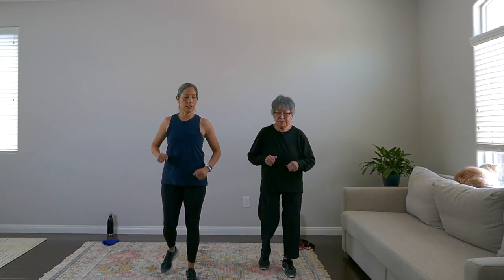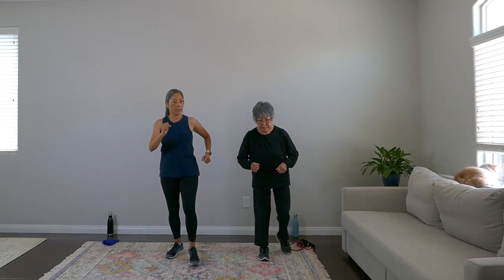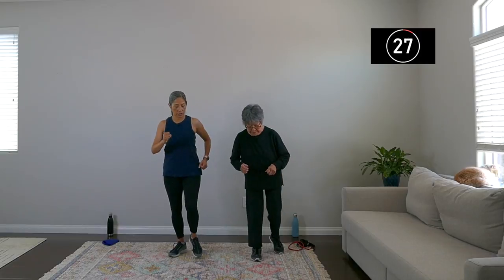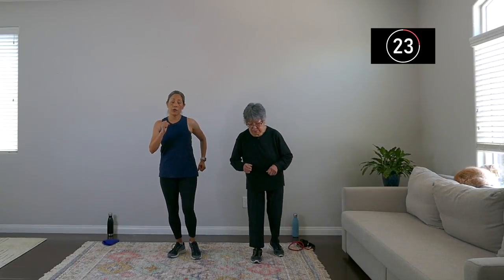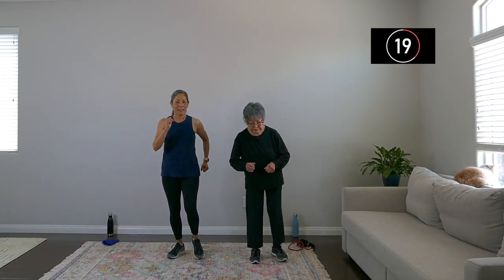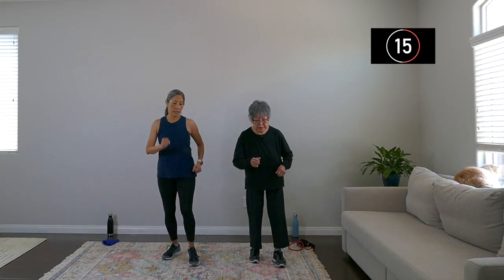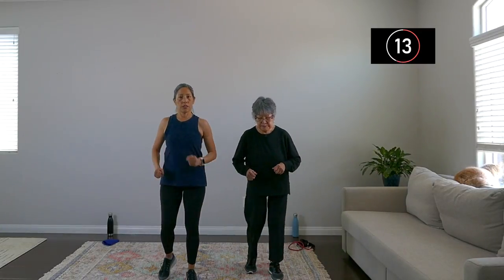I'll demonstrate the first exercise — go right, left, right and touch. So it's one, two, three, and touch. Walk, walk, walk, and touch. Go at your own pace. Make this workout your own — good for you for showing up today.